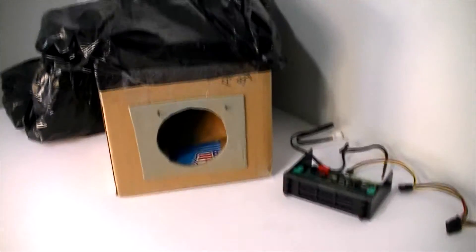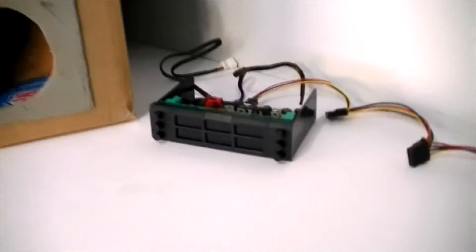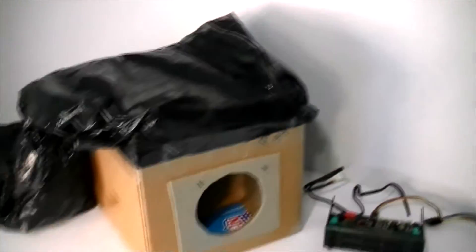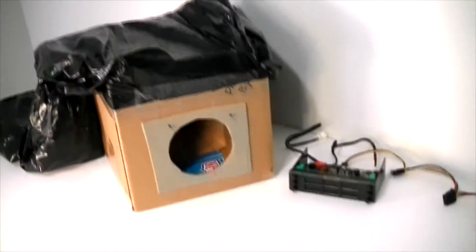Everybody claims that they have the best way to test a fan. I'm going to challenge that notion. Here is my fan testing rig. I've kind of made this myself, so maybe we'll have some revisions in the future, but I think it's going to be pretty good.